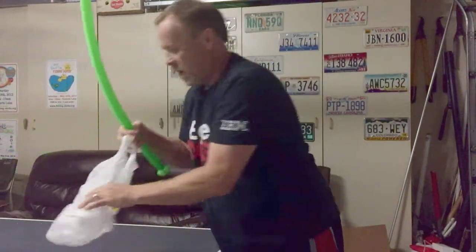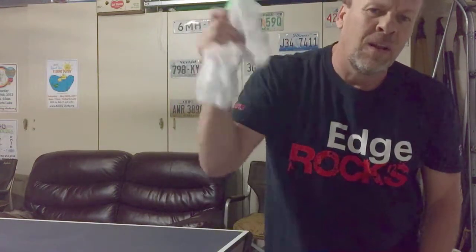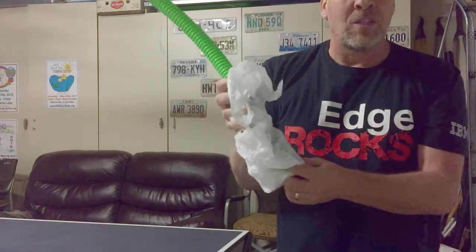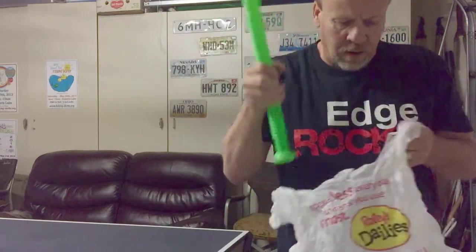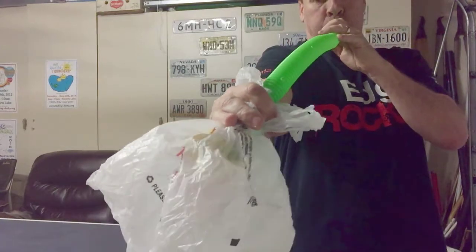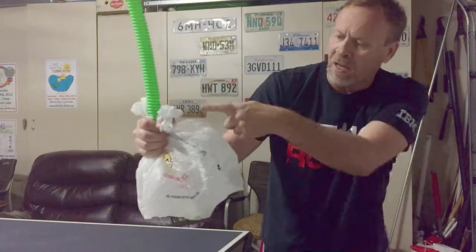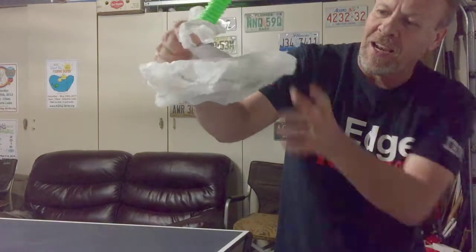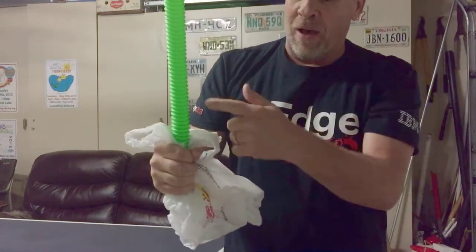But if you were to put a bag over the end and then try to make sound, there's no sound — because no air is going into it. But if you were to fill this up with air, close it off, put a little more air in it, and then spin it and hold it tight and spin it — it made a little bit of noise at the beginning and then sucked all the air out of it, and then it stopped making noise after it pulled it out.